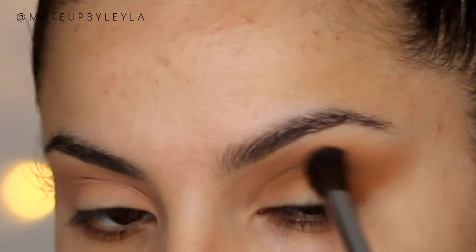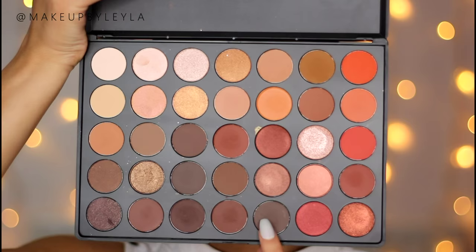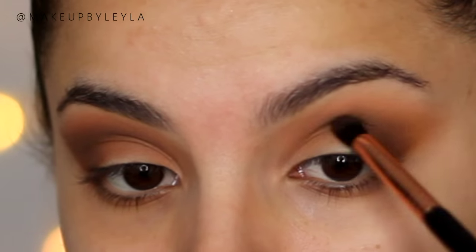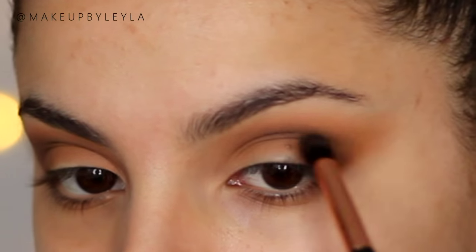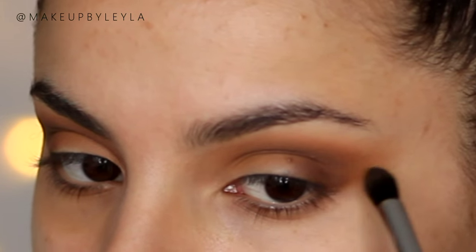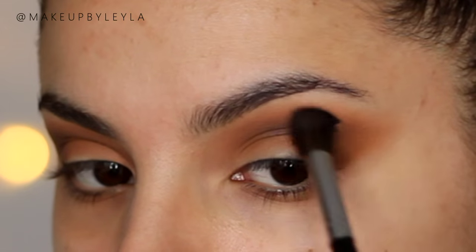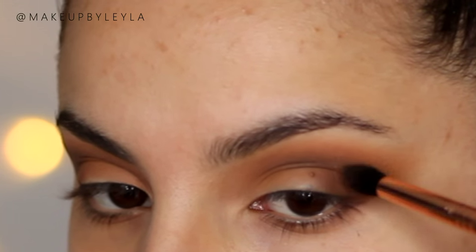I also want to be applying this into the outer V area as well to prepare it for the dark brown we're going to be applying next. Taking this dark brown shade from the same palette, I'm going to be applying this on the outer V and we want to start building up that smokiness. This is the darkest color we're going to be applying — it's a really soft dark brown, nothing too harsh or too black — so this just makes it look like a really soft and effortless smoky eye. You do want to again take it up quite high above the crease but make sure to blend the edges as much as you can.